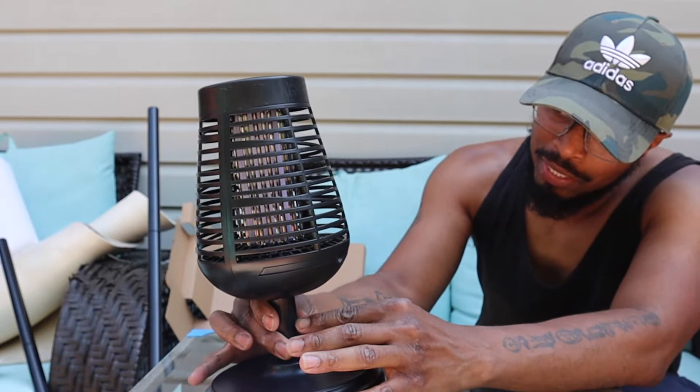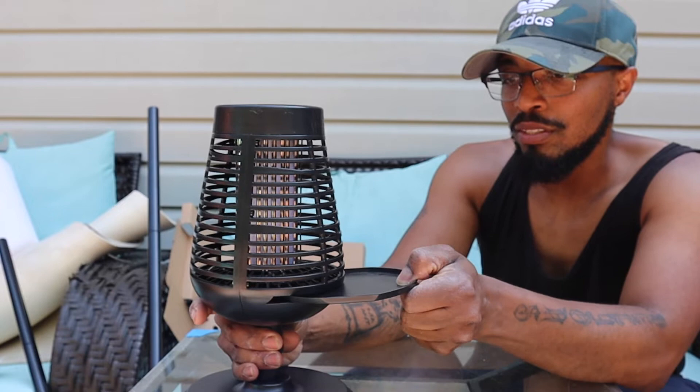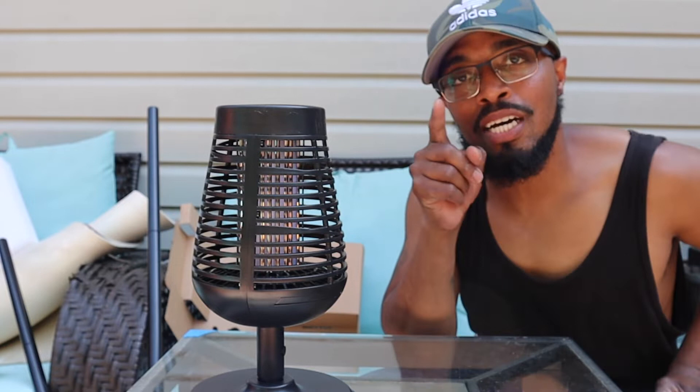The flame zapper right here has a button, so this may be the on and off button — I'll let you know in a little bit. This is a tray right here, basically where the dead bugs will lie. It says right here 'electric shock risk, do not touch the electric net.' I'll catch y'all when the sun goes down.